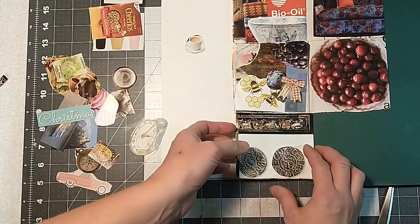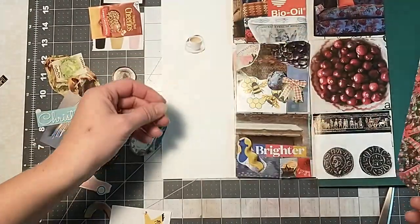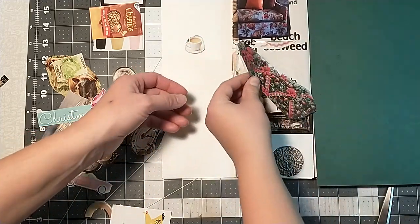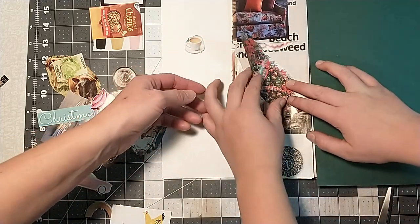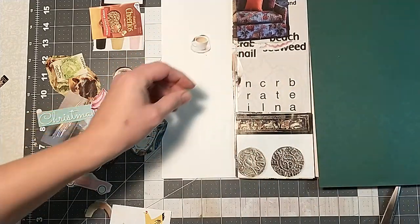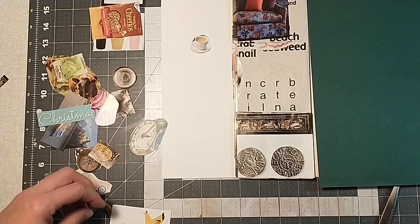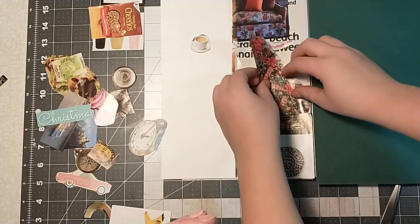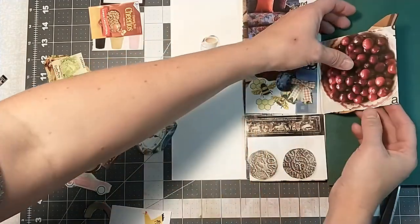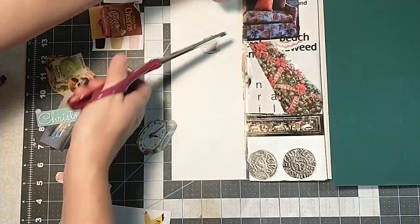I think I'm going to go with a Christmas tree. Oh, getting ready for the holidays! Where do you want to put that? I think I'm going to put it underneath the cranberries. I'm going to go diagonal so it fits better. That's pretty — getting in the holiday spirit. I'll give you a little trim there.